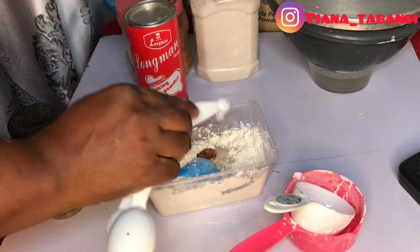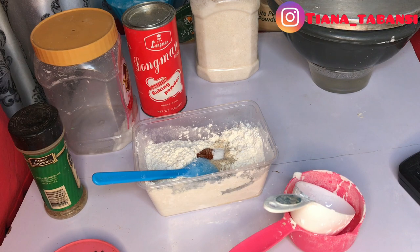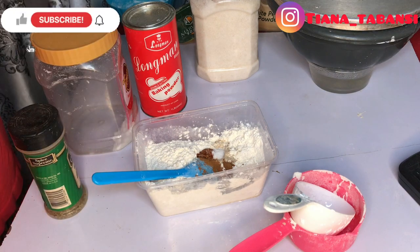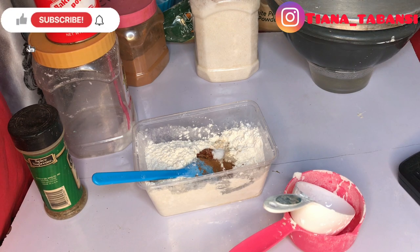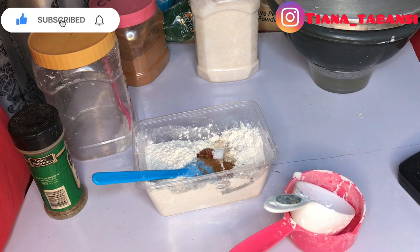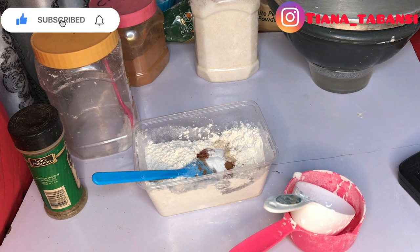I'm adding salt, and there is also baking powder going in. What I'm adding now is cinnamon — you can decide to use nutmeg instead. It all depends on you and what you have in your kitchen; you don't need to go buy special stuff just for this. The major things you need are baking powder, cornstarch, and regular flour. I went ahead and added the baking powder, then I added sugar.